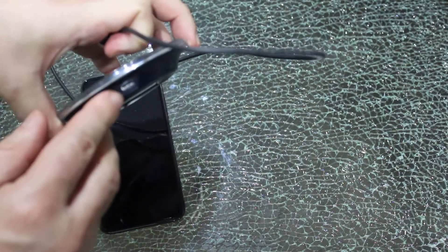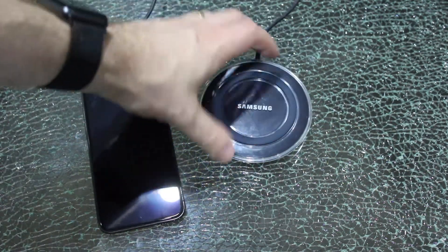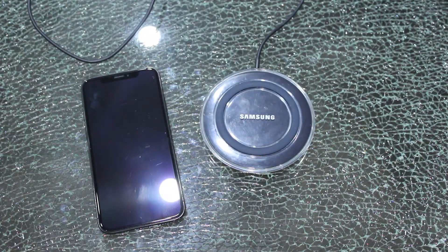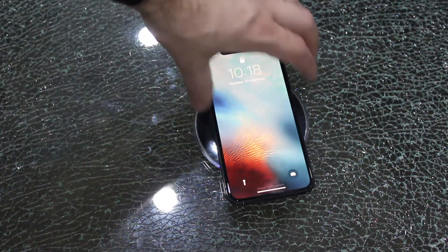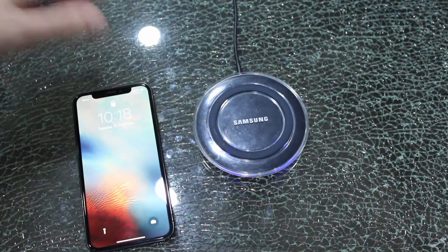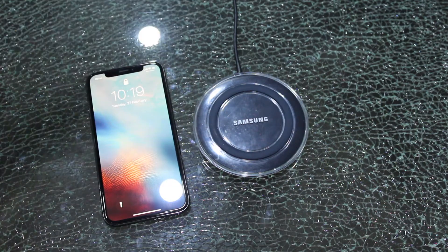This is a simple USB connector — plug that into the bottom and the other end into a USB port on your computer or into your standard Apple charger. You then grab your phone, sit it on the charger, and that will start to charge your phone wirelessly, completely wirelessly, with a Samsung wireless Qi charger available for your iPhone 10.